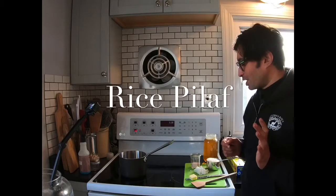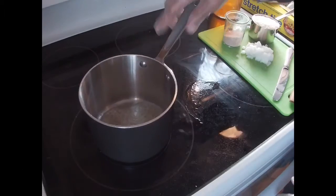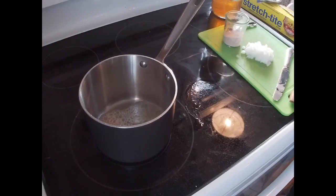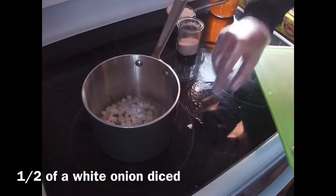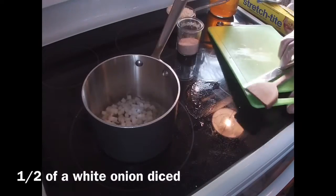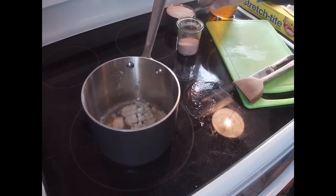Rice pilaf is one of the easiest things that you could make. What you need is a tablespoon of butter. Once that's melting in the pan, go ahead and take half of a white onion, diced up, and throw that in too.